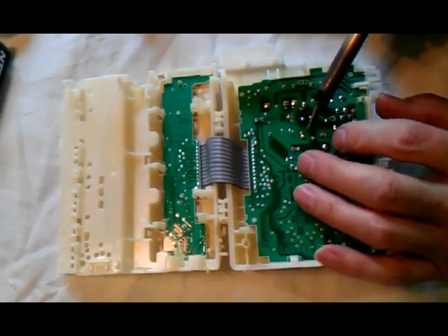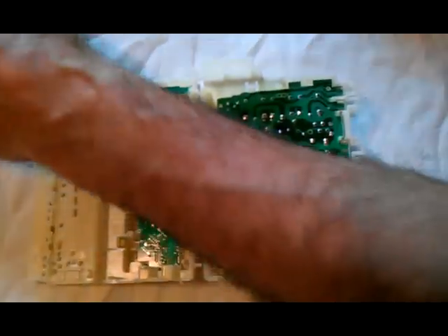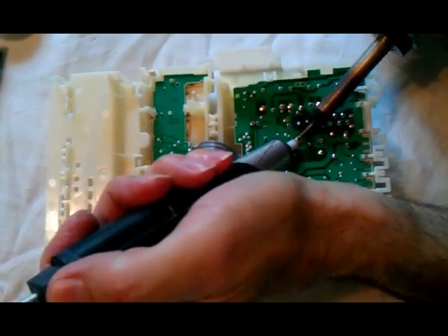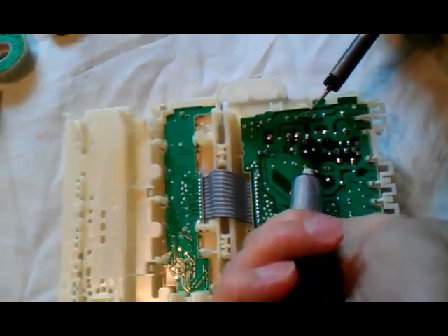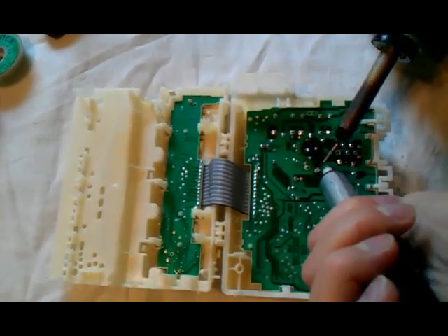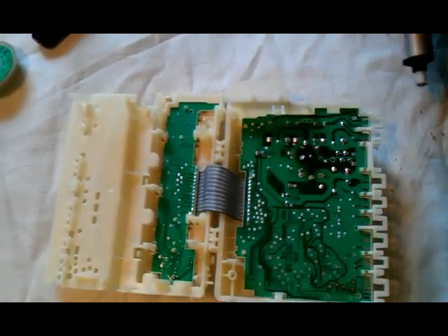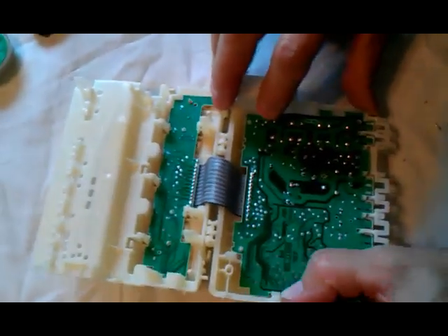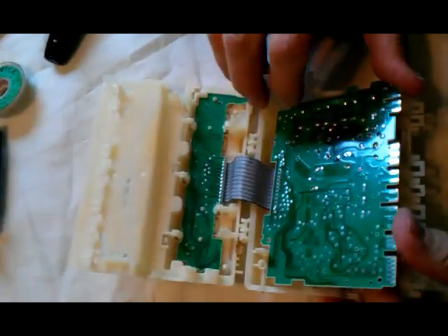To get this relay unsoldered, here are the five contacts of the relay. I'm going to use a solder sucker — some people use solder wick, but I prefer this. This particular model is an SHE 44C Bosch, and it only had four joints soldered on the relay. Yours may have five joints soldered.